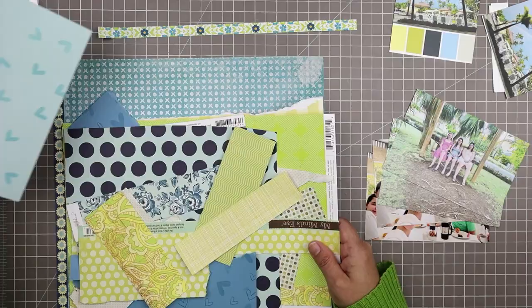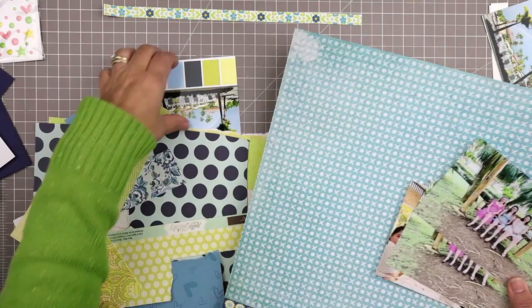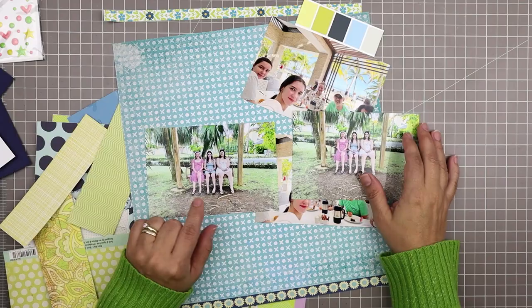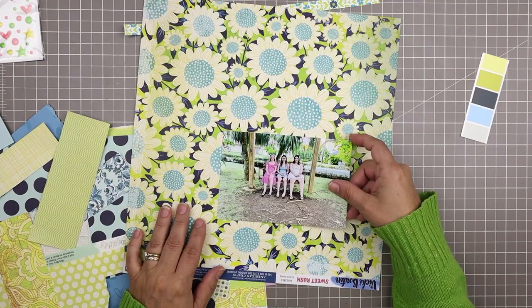I picked out this color palette using the photo of a rainbow and created a layout called Farewell using that photo. Here I'm just going to reuse the color palette and also reuse the scraps I had picked out — I kind of created a little kit using my scraps. This one full sheet of paper is from the Sugar Rush collection from Vicki Booton. I found that a few other photos from that same trip had similar color schemes, so here I'm picking the photo of the girls on the swings.